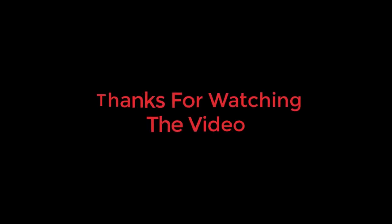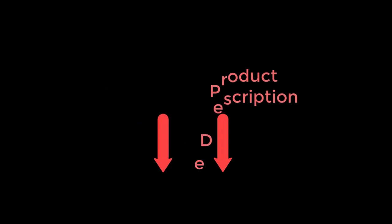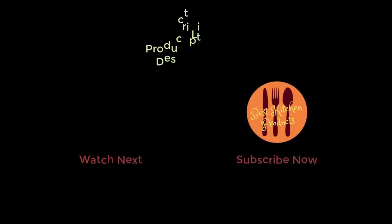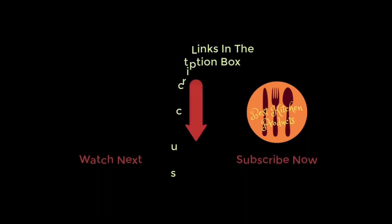Thanks for watching and I hope you liked the video. To know about the price and other information, don't forget to check the description. If you found the video helpful, don't forget to subscribe and remember to click the bell icon so you're notified of our latest review videos. If you have any questions related to these products, you can leave a comment below and I will get back to you as soon as possible.